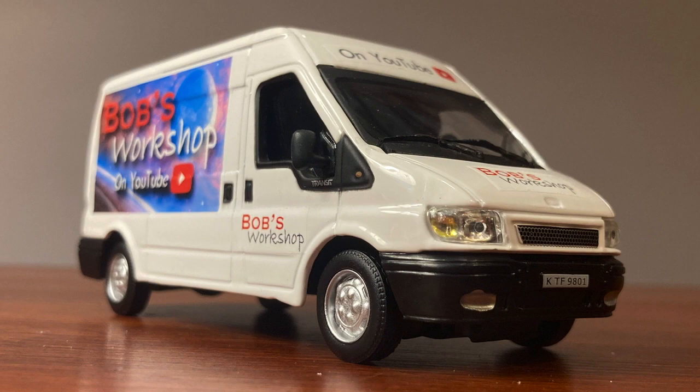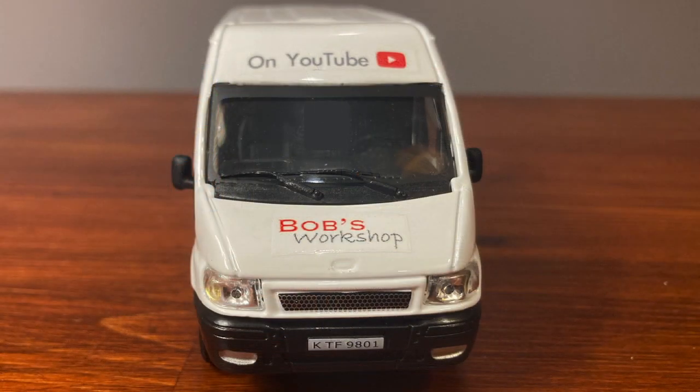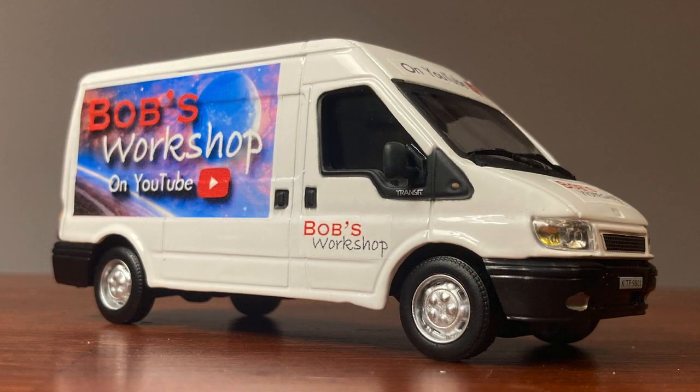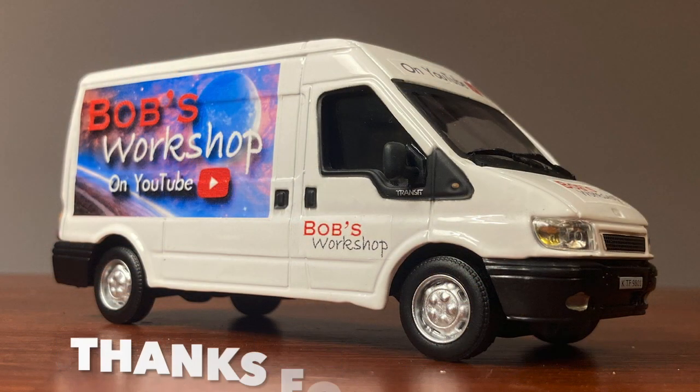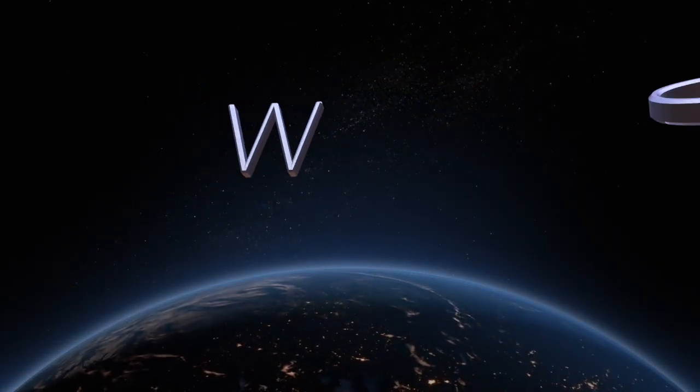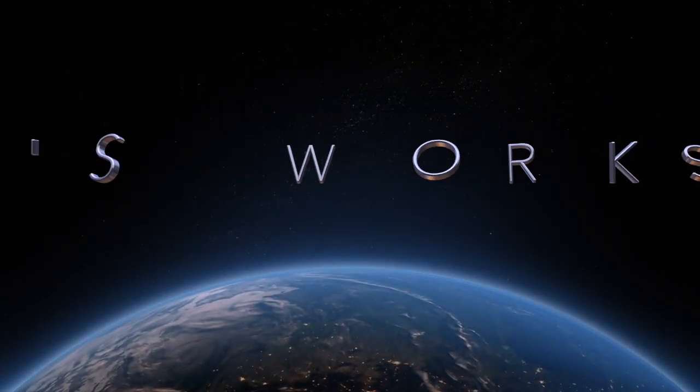And when it's done, I've got something unique and also a satisfied feeling of accomplishment, which is nice. If you enjoyed this video, please like and subscribe. Thanks for watching, and until next time, this has been Bob's Workshop. Take care.